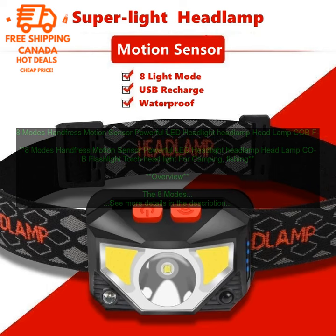It features 8 different lighting modes, including high, low, strobe, SOS, and beacon, so you can choose the perfect mode for your needs. The headlight also has a motion sensor, so it can be turned on and off by waving your hand in front of it. This is a great feature for when you need to use your hands and don't have time to fumble with the buttons. The headlight is made of durable materials and is water-resistant, so you can use it in even the most rugged conditions. It also comes with a built-in rechargeable battery, so you don't have to worry about buying batteries.